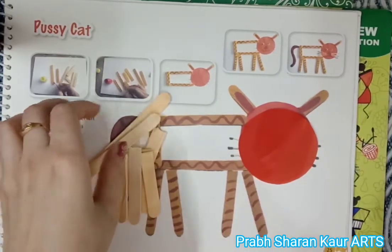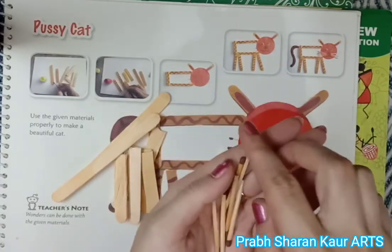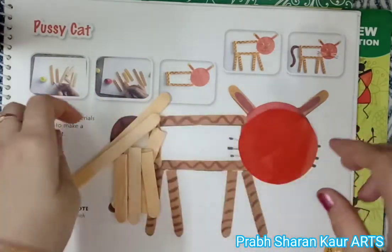And these are matte sticks. Let's start.